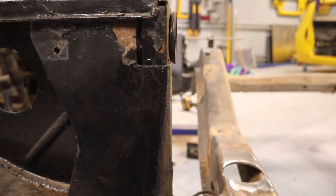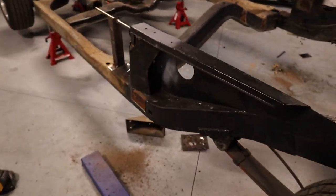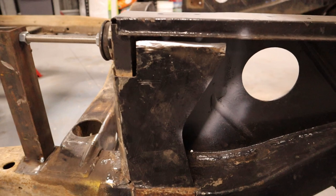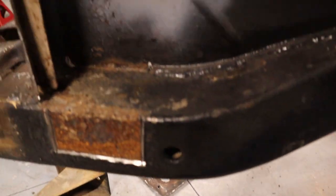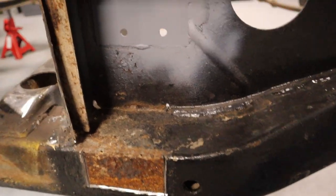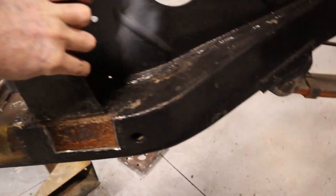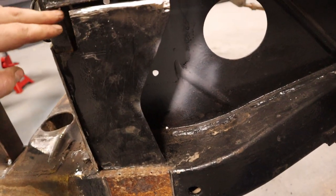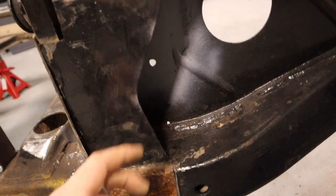I'll have to cut and shut that one as well. What I've done on the other side is to get access into it — I've actually just cut that piece out to then allow me to get access in here to cut this section out and then weld a new piece in there. I'll probably just make up a new piece to go in there — make it cover up this little area here and go all the way down, and make it straight just to tidy that up.